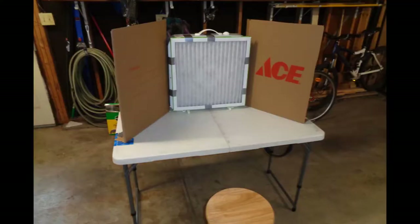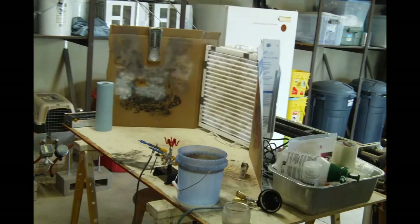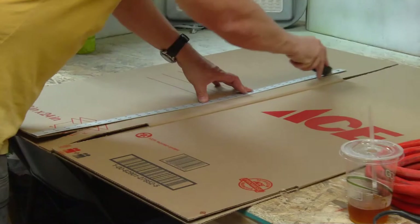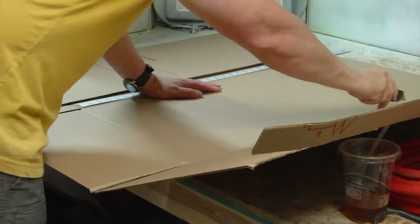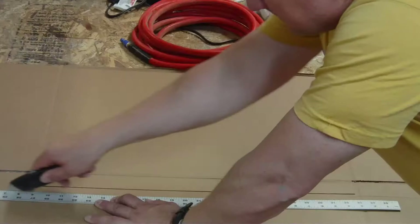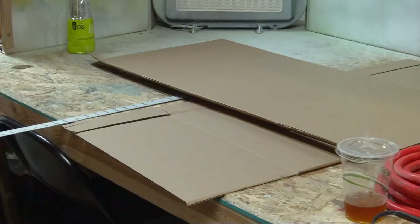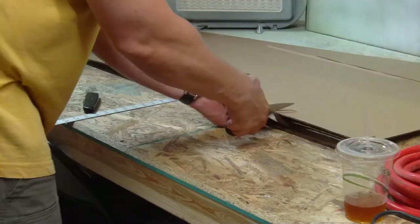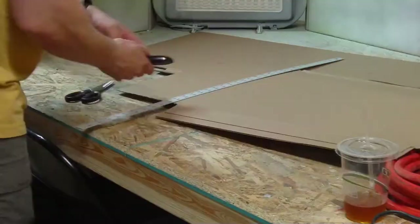Now we need wings to divert overspray and fumes into the furnace filter. The other reason we need wings is so that we have an excellent place to test airbrush spray patterns and clean out our airbrushes. Wings are easy to make — you just need scissors, cardboard, and a utility knife. If you buy a brand new box fan, just keep the box and make the wings out of it. The end result is two to four inch flaps along two adjacent edges. One flap duct tapes to the fan and the other duct tapes to whatever table or piece of plywood on sawhorses you're setting this up on.